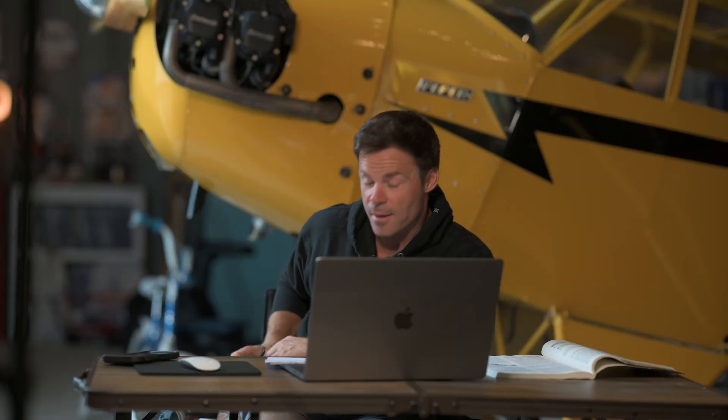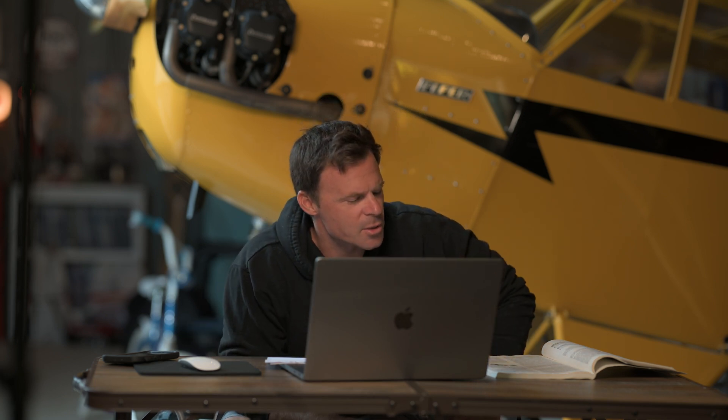Hey, I told my wife that I forgot my wallet at the hangar, so it's a good way to sneak out and get some alone time. I figured while I'm here, I'll make just a really brief video on something that came up.